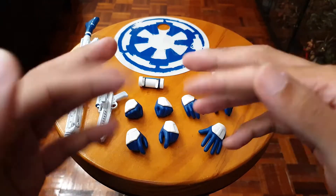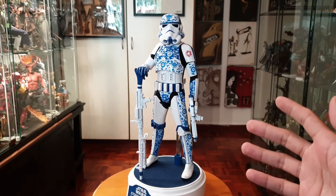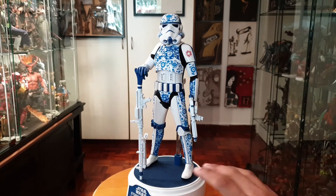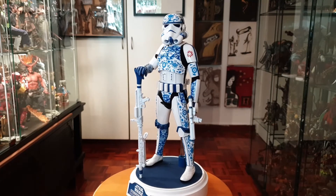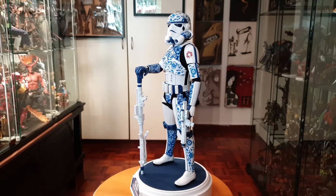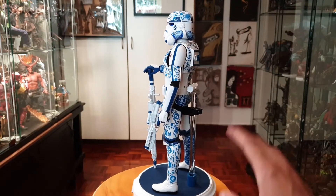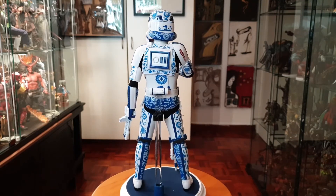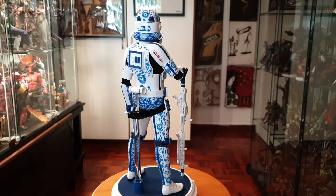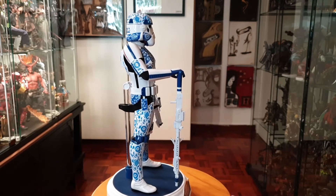Here's the porcelain stormtrooper all loaded up with his accessories. Like I said, you don't really need a lot of accessories for this guy because his overall design compensates for the lack of stuff, and you don't want to overload him because it might detract from his patterns. It took a few years but I finally got him.